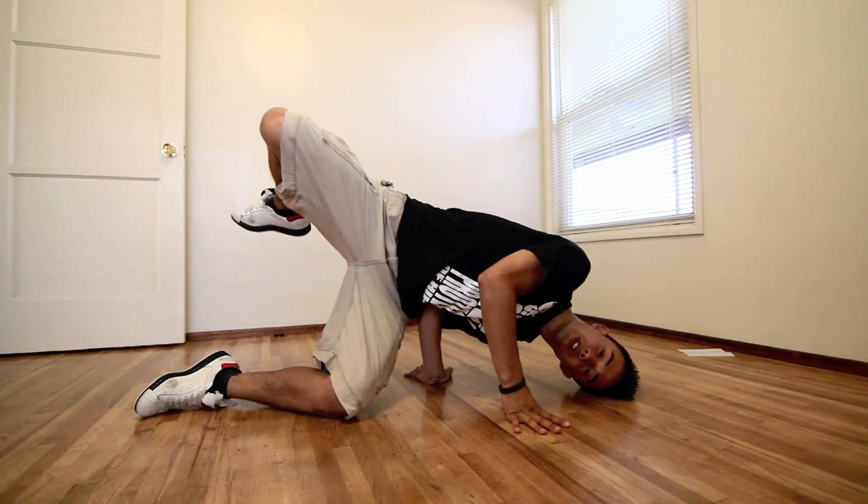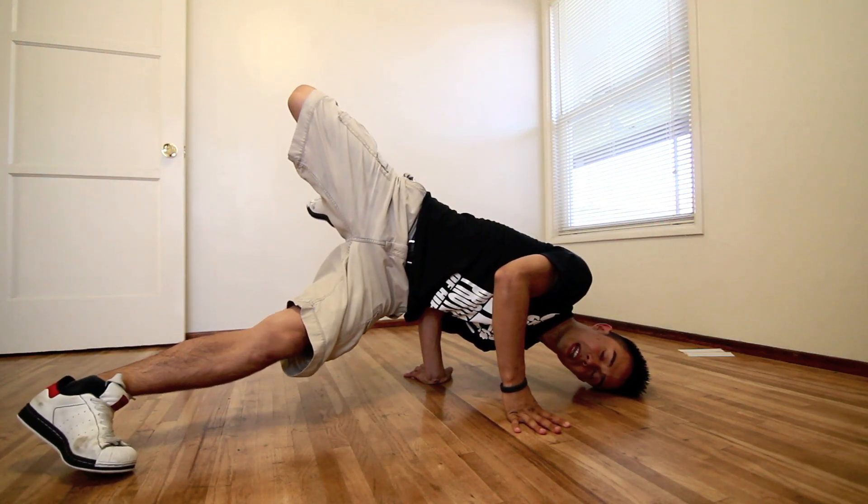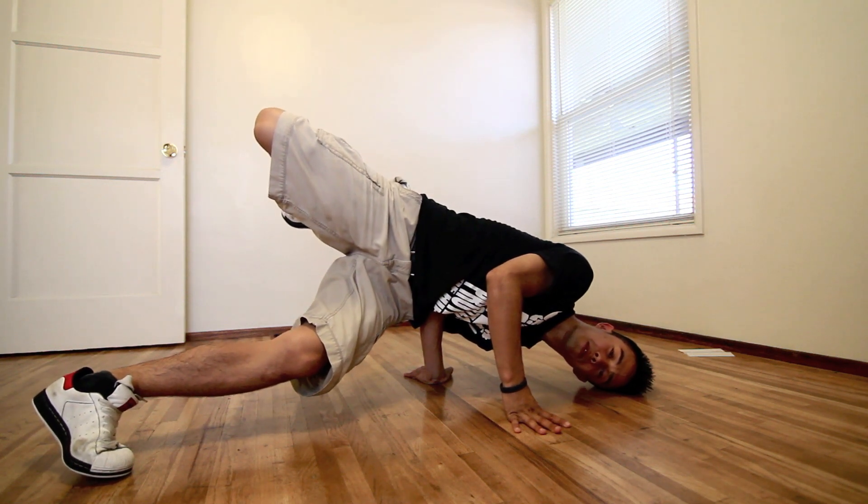What you're going to do is lean over, put one leg up, and make your bottom leg straight. This is pretty much a real easy pilot for you.